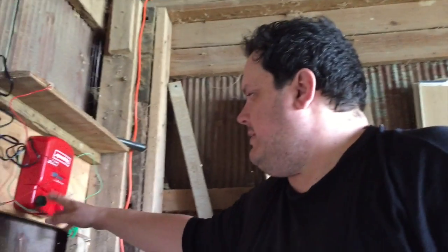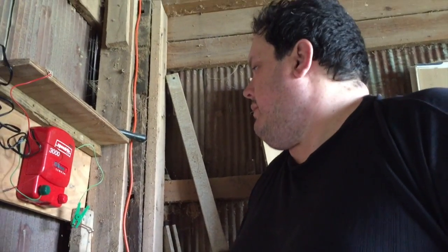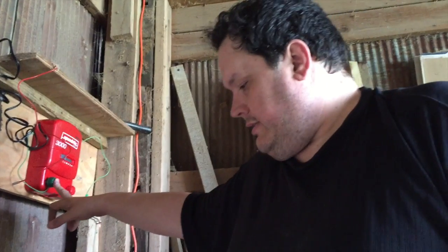To get shocked, you need to be grounded. For us standing on the ground, we're grounded, and we have current. When you're shocked, the current runs through you to the ground. So what we're doing, we're attaching the green conductor to our ground rods that we put outside.